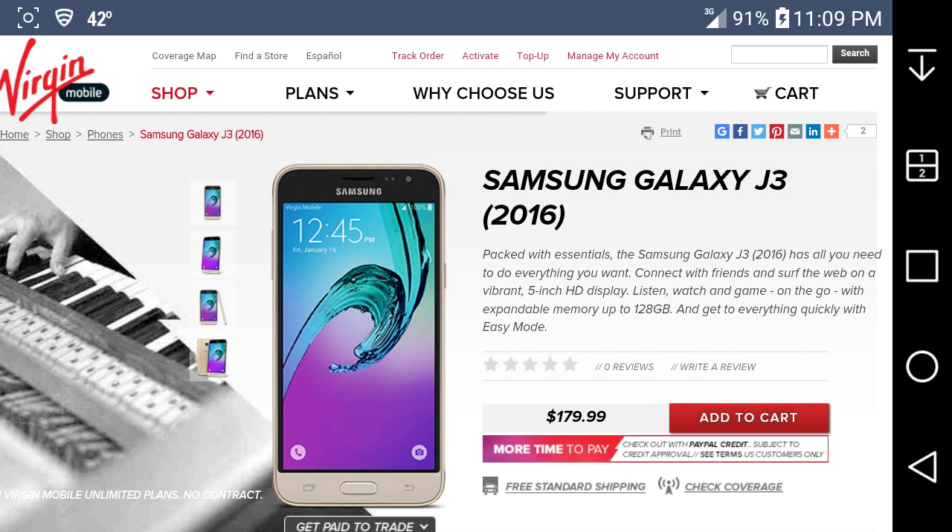LG G Styler boost, my user HD here, and today I'm doing a video on the Samsung Galaxy J3 2016 for Verge Mobile USA. I'm on the website here and this phone got launched today, January 15, 2016.